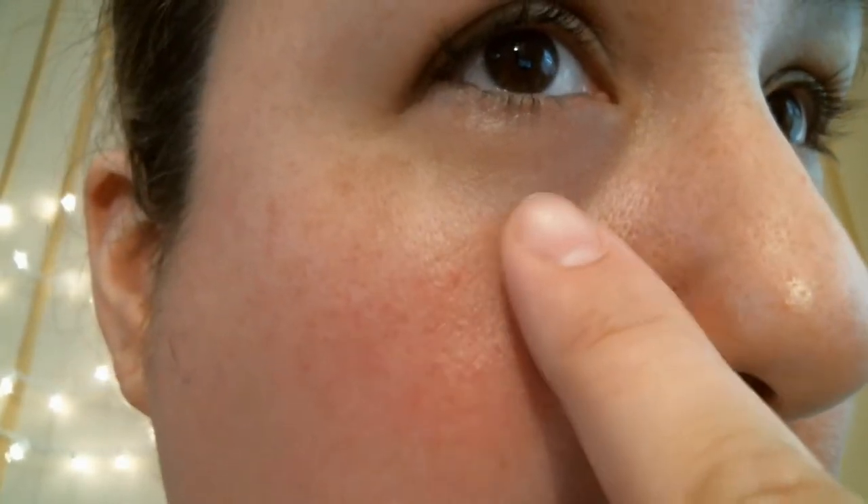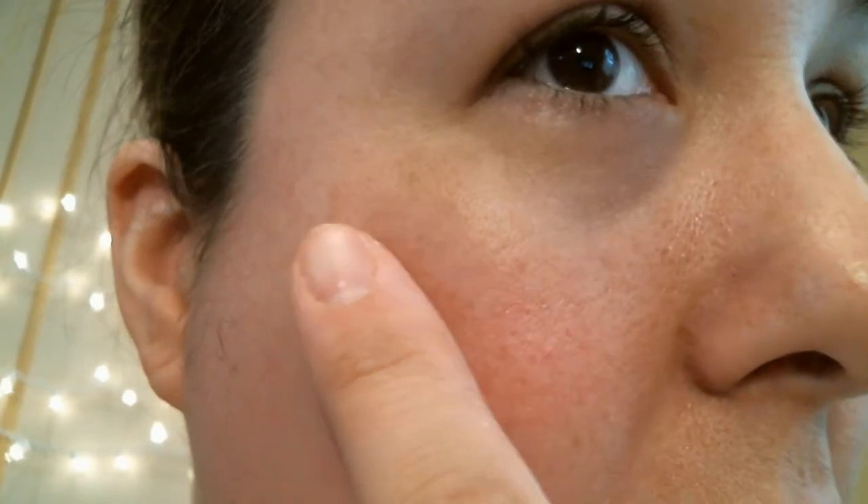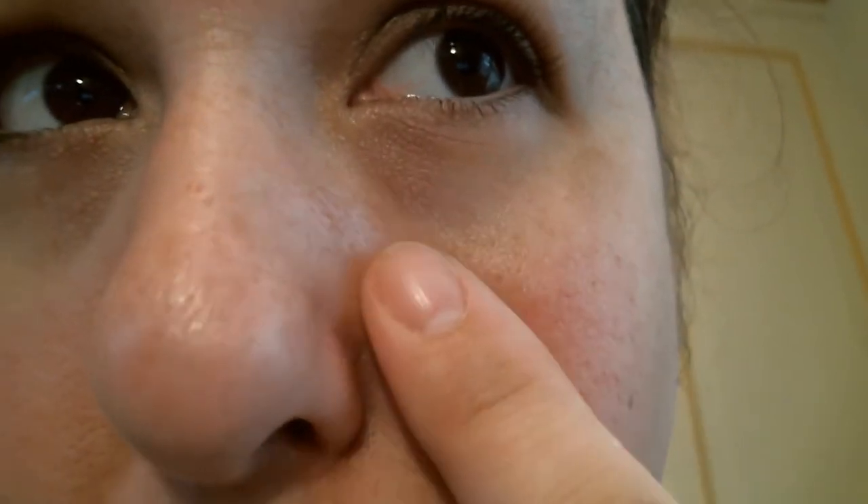Now we're going to show you a close-up of my face. You can see I've got very large pores like Emma — so like mother, like daughter. But I don't have nearly as many blackheads as Emma does; I have more blackheads on my nose than on my cheeks. The issue with my cheeks is that I have quite a bit of texture. I'm hoping the mask will unclog my pores but more so even out the texture on my face, smooth it out, and maybe even shrink my pores a little bit.